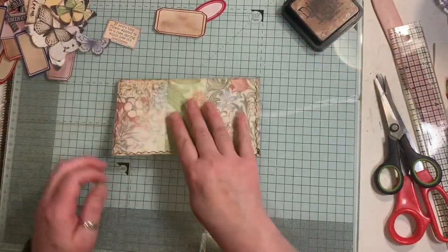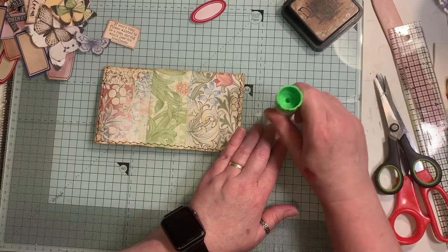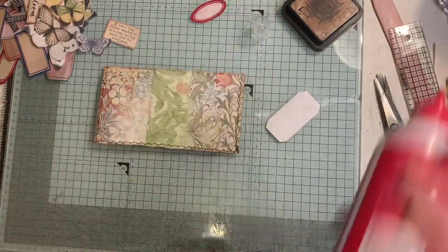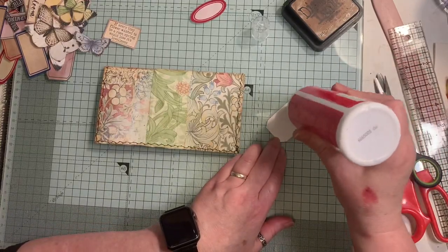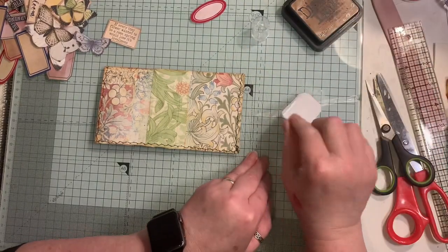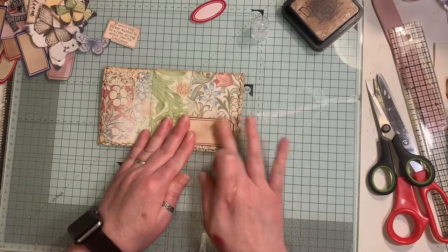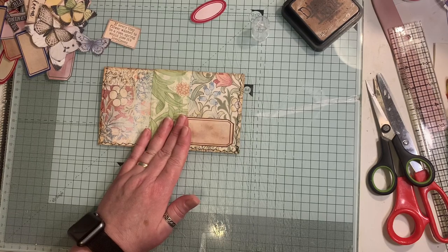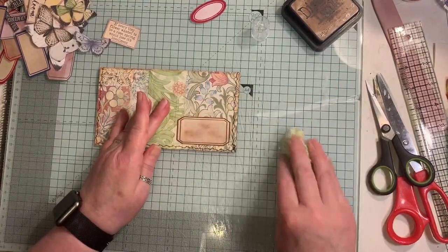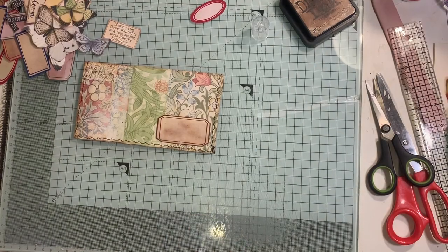On the back I'm going to use my glue stick - just going to put a simple label on there. I left the lid off two nights ago and haven't been in here for two days. It's a bit tacky so I'll use a little bit of wet glue as well because I don't want it to come off - this is going to be in and out of a journal. Just put that on - I need my baby wipe. I'll just dab that down and wipe that off.